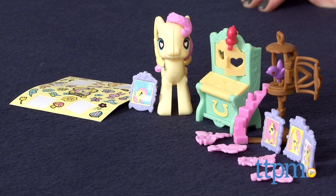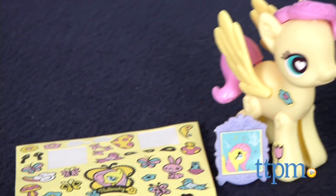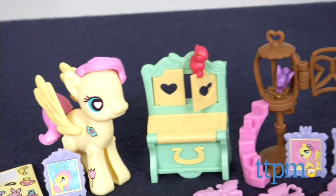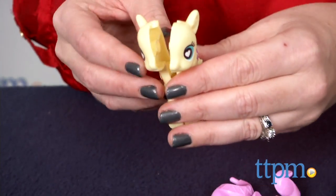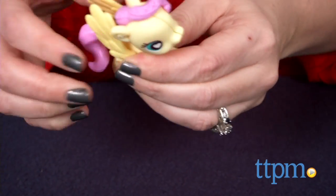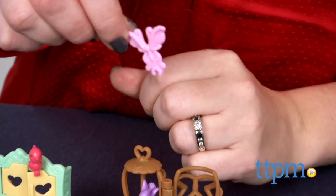With the pieces in this kit, kids can customize their own Fluttershy figure and cottage scene. Just pop the Fluttershy pony body out of the frame, snap it together and add Fluttershy's hair, tail and wings. Decorate Fluttershy with the included stickers and set up a cottage scene using the 12 included accessories.